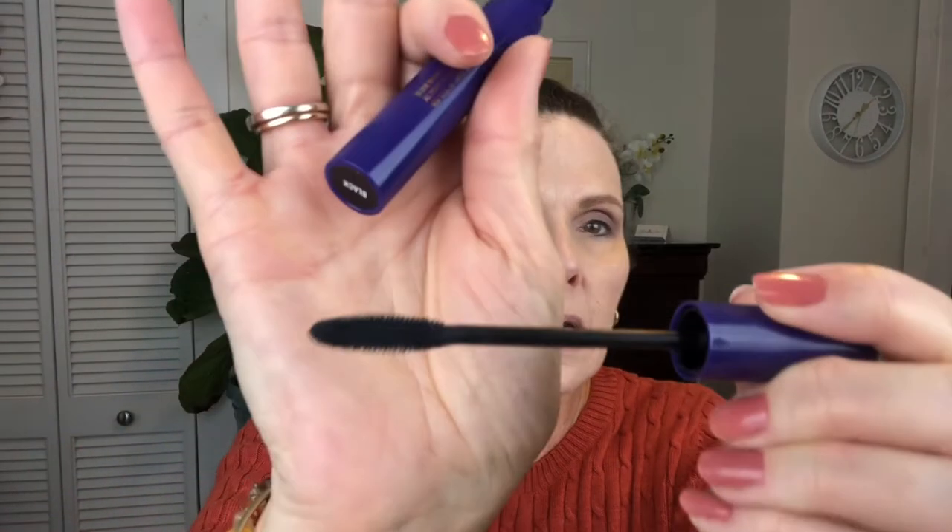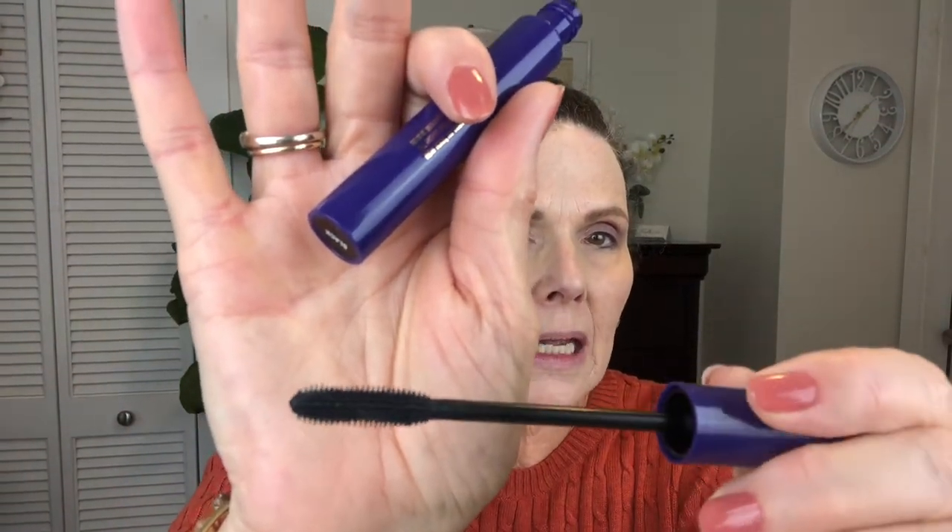Now the voluminized mascara in black — it has a rubber tip which I really like. It doesn't clump too much. I have noticed that later in the day I will get some tiny flakes, but that happens with almost every mascara I've tried. I'm just going to brush off the powder here — I don't really have any significant fallout, which is really nice.